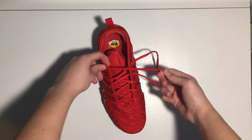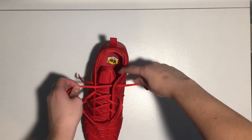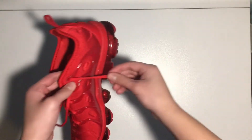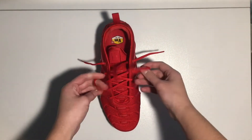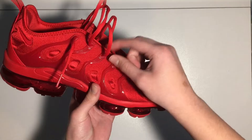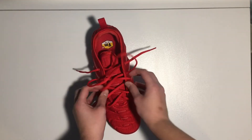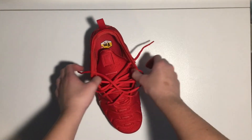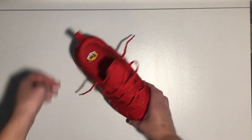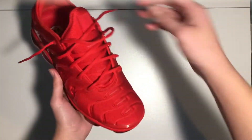I'm just gonna pull on them until they're hanging about where the air units start on both sides — just about there on both sides. We've got all this extra lace, so all you want to do is literally just pull on the next one, hold down, then pull on the next, hold down after that. Pretty much you just want to make it even — you can pull on the sides like this to really even it up. The tongue will start to pop up a lot when you do this, and you just want to make everything look even to your liking.